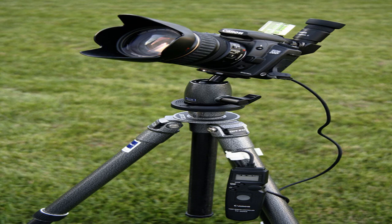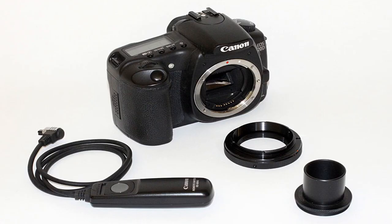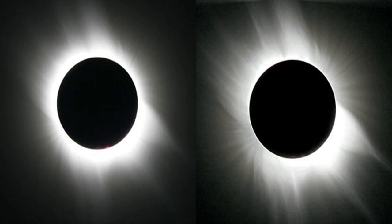A number 14 arc welder's glass filter is also acceptable. Ordinary sunglasses and polarizing or neutral density ND filters used in regular photography are not safe and should never be used. The American Astronomical Society has published a list of reputable vendors of solar viewers and filters. The organization has also issued a timely warning about unsafe counterfeit solar viewers flooding the market, so be sure to check yours first before using them.